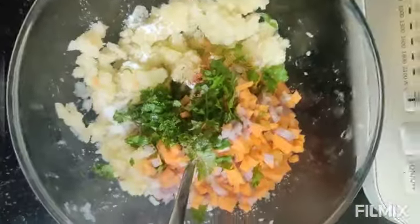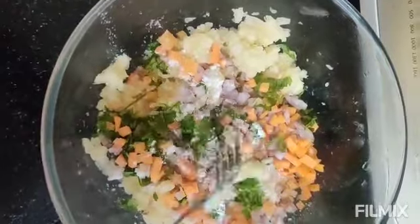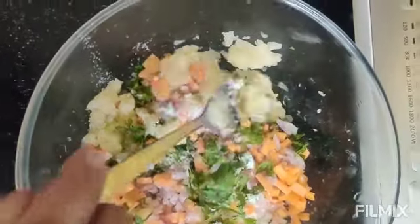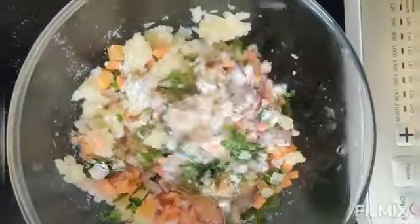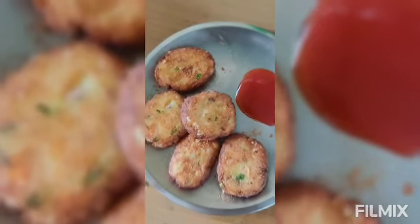Then we will add all the diced vegetables: carrot, onion, coriander leaves, and green chillies. Then we will mix them well. Then shape them and fry them on the tawa.